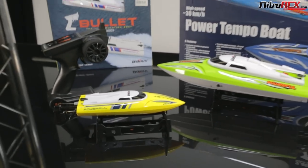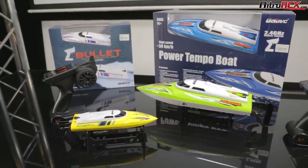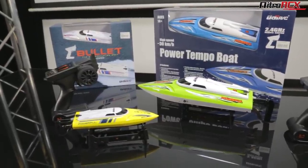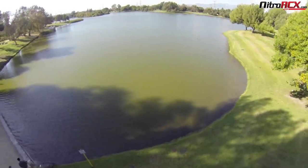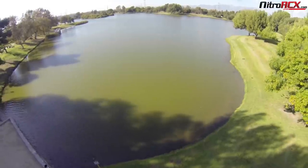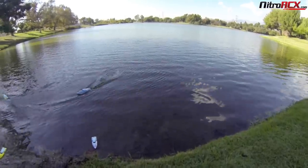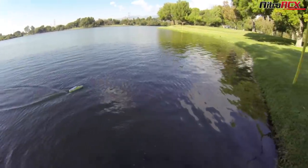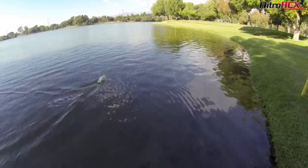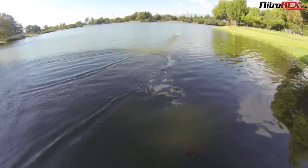That pretty much covers the out-of-the-box accessories and features for the Temple and Bullet from UDIRC. Let's show you some footage of these things in action. We're here at a little pond with the boats in the water. They do need to be in the water for them to work — there is a water sensor, as detailed in the manual. So if you plug in the battery on the bench or on a table and it's not working, that's because it needs to be in the water.